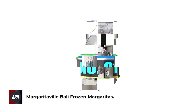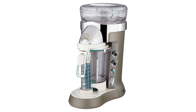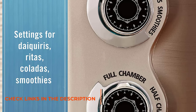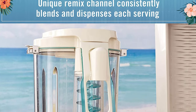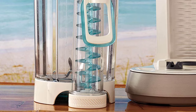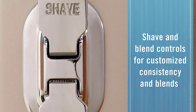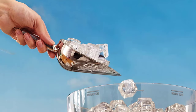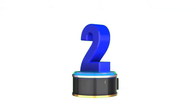Number 1: Margaritaville Bali Frozen Margaritas. Robust design, high-quality stainless steel blades, and a dedicated reservoir for ice — this is the ultimate margarita-making machine. If you have been looking for a one-stop solution for making restaurant-level margaritas, start here. The ice reservoir can easily hold 2-3 cups of ice that can be shaved or crushed in a separate compartment. All you need is to add the ingredients to the blender and set the ice and mixing settings separately. Wait a few seconds and voila — enjoy fresh, delicious margaritas without any effort.